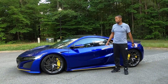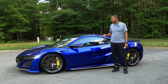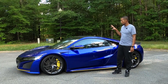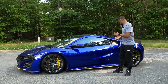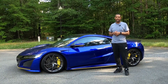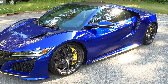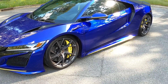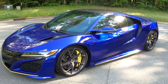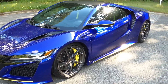Welcome back to the channel. Today we are checking out the specs on this 2017 Acura NSX in Nouvelle Blue. Let's walk around the vehicle and walk through how this car is specced out. Right off the bat, this paint color is the Nouvelle Blue Pearl paint, which was an upgraded option.